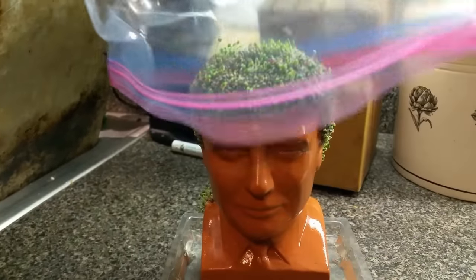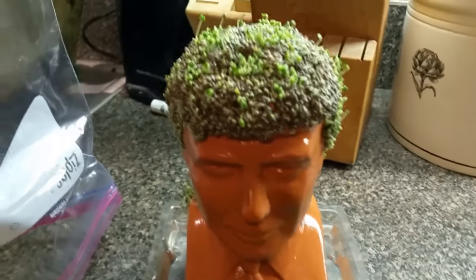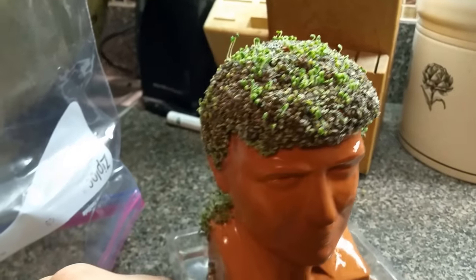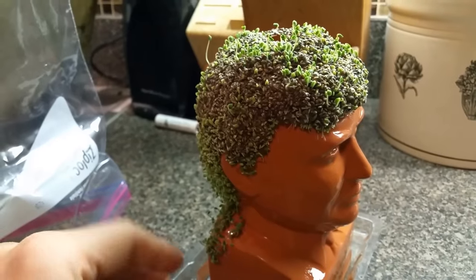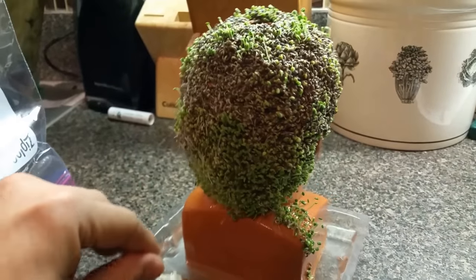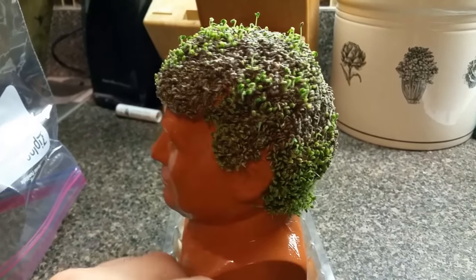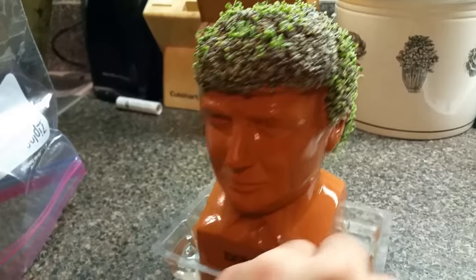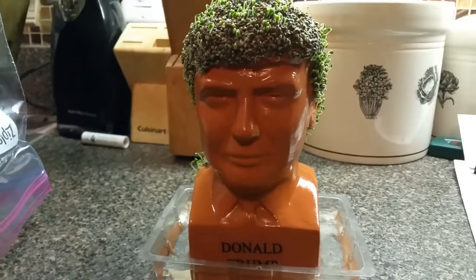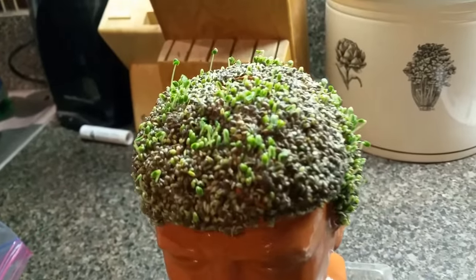I put a bag over the top of the Chia Pet as the instructions say, to kind of help growth. It was a little cold here, so I think it helps retain moisture and heat and helps it grow. As you can see, Donald Trump's got a little rat tail coming down on the side, which is kind of nice — it adds to the style he's got going on. He's got a full head of hair going on there, and you can see the Chia seeds are sprouting right on through.